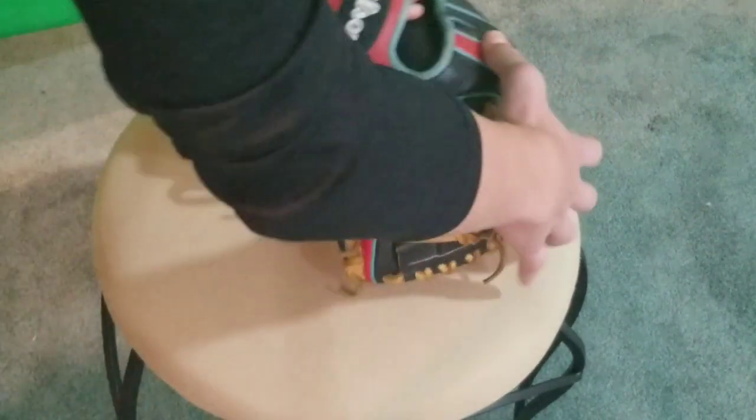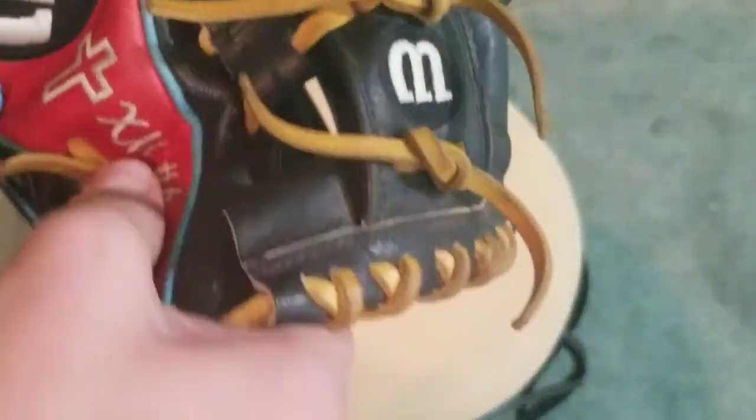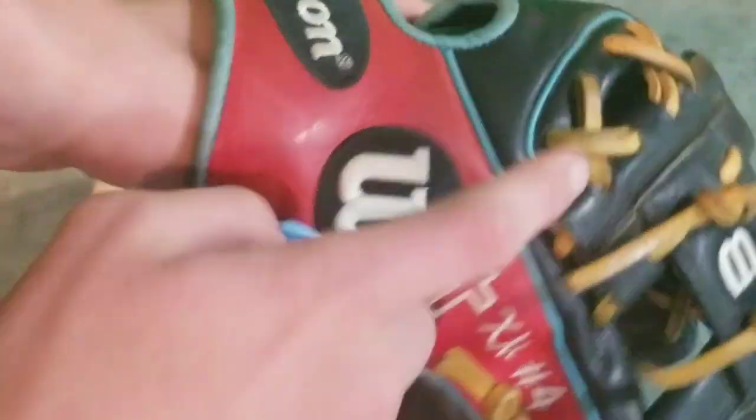Let me throw on the blue glove locks and see how those look. I like these blue ones — they're sky blue and they kind of match the color blue on the glove. I think I might try to get the royal blue ones; I think those would look really nice mixed with the red and the blue welting.